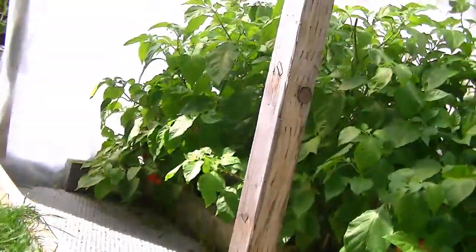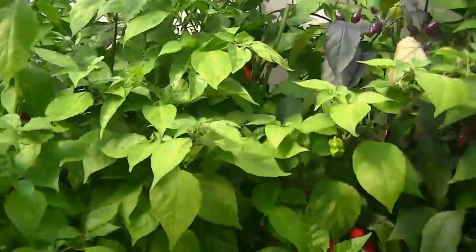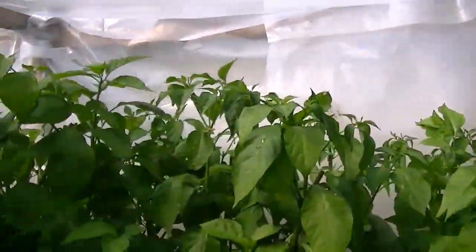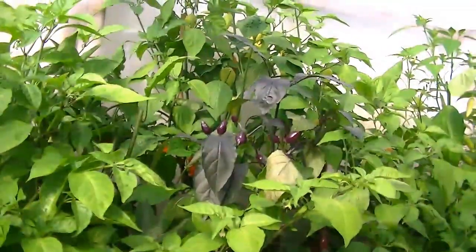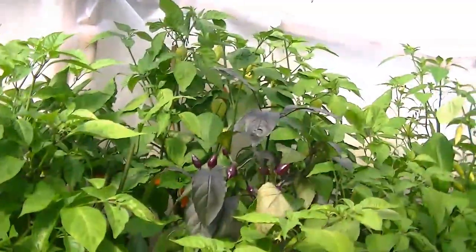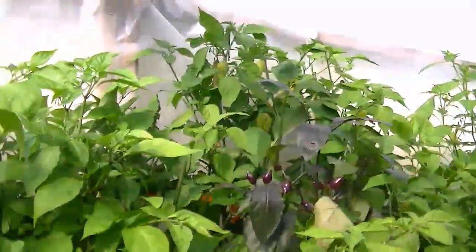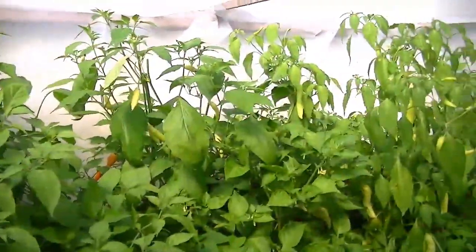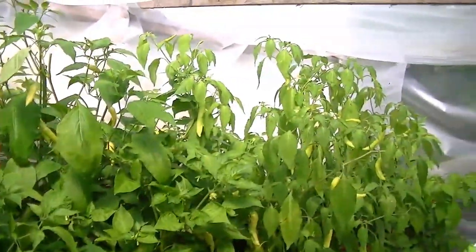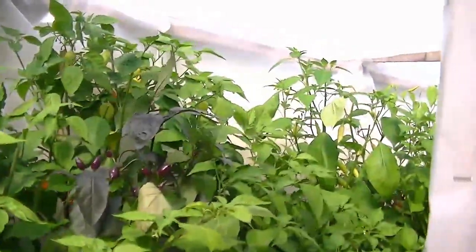So that's it — my Butch T's, my Morugas, my seven-pot Jonahs, my brain strains, my Carolina reapers. They're all just loaded with peppers. I'm thinking next year I'm going to have fewer of the superhots, more of the sweeter peppers and the peppers that I actually end up going to all the time.